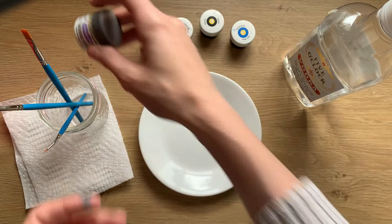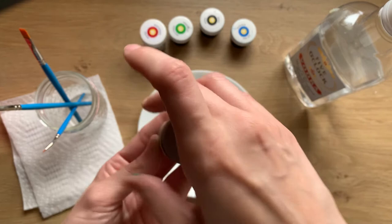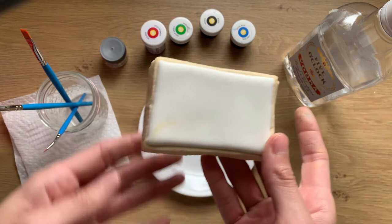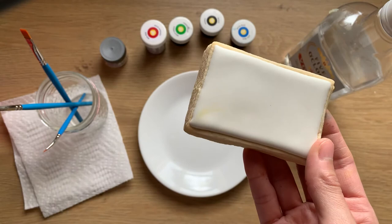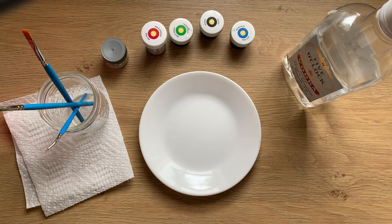I paint with the Wilton gels and I also paint with luster dust. I really enjoy the translucence of painting with luster dust — I can have a blue painted background on my cookie, then mix the luster dust in with some vodka, and it's just so see-through and light. It adds just a little bit of color, a little bit of sheen — it's kind of shiny and sparkly. So don't be afraid to try painting with anything that you would use on a cookie.